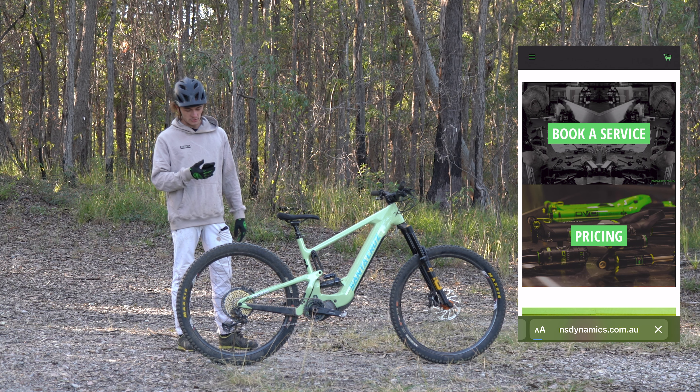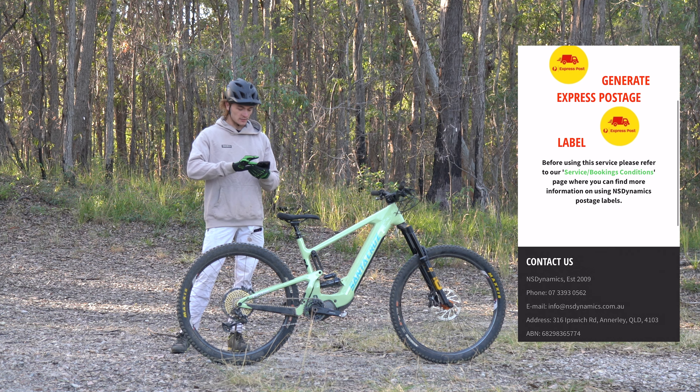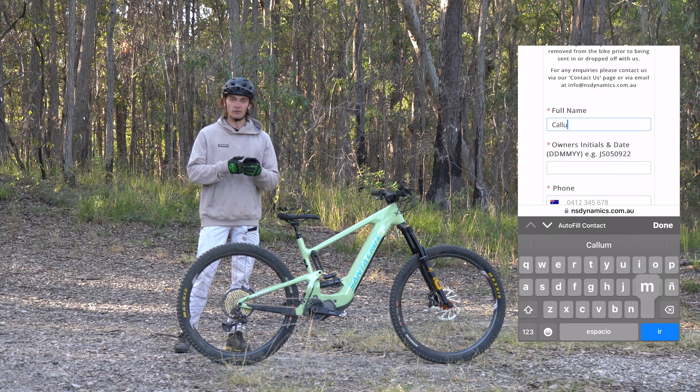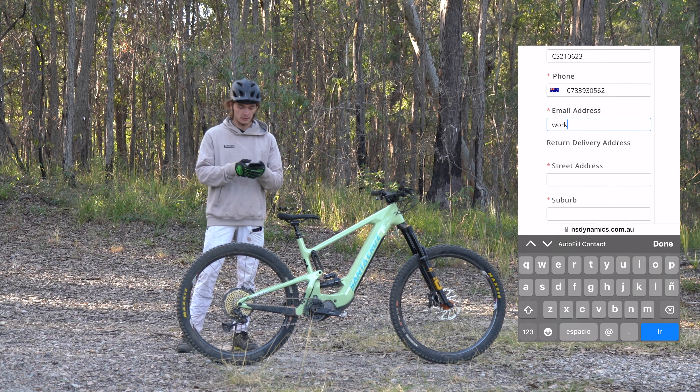From there we're going to click on 'Book a Service' and you'll come to our service page, and from there it opens our form. This will load up down the bottom and you'll see we've got our suspension service booking form. We're going to go for the full name, owner initials and date. We'll add your phone number in there and email address.